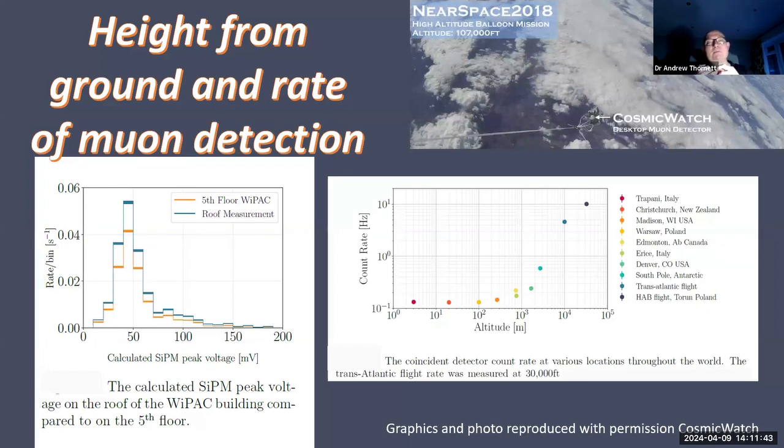So what do you do with muon detectors once you've got them? There are various things you can do to demonstrate bits of science. From the Cosmic Watch website, they've measured detection rates at different heights at different locations around the world and looked at the count rate, showing very clearly that the higher the altitude, the higher the rate - demonstrating further that muons are coming from space, and the closer you go up, the more you'll be able to pick up.